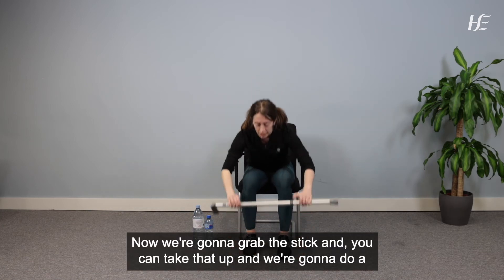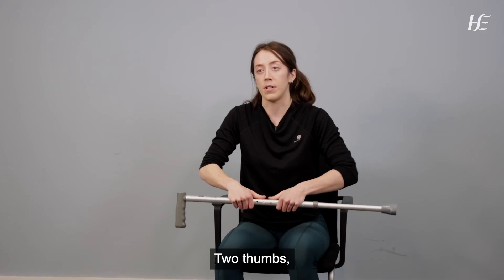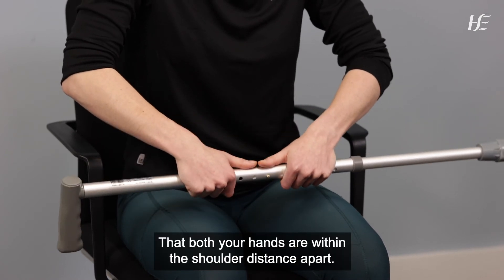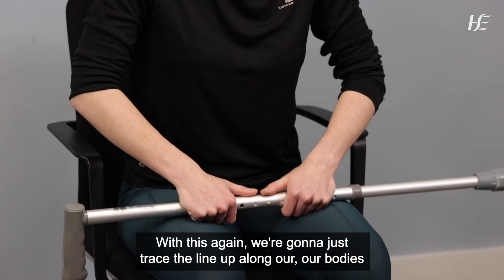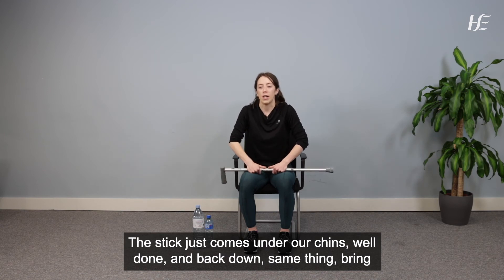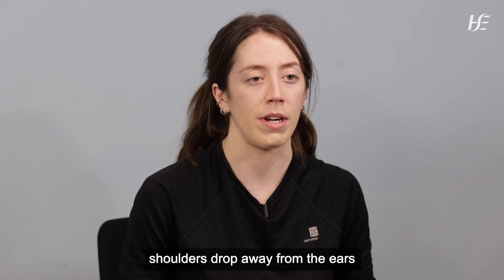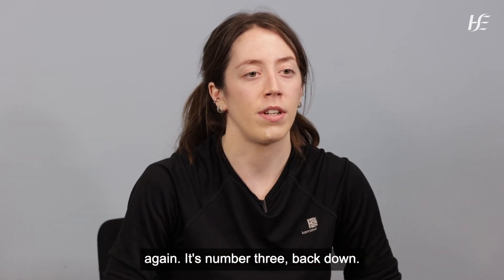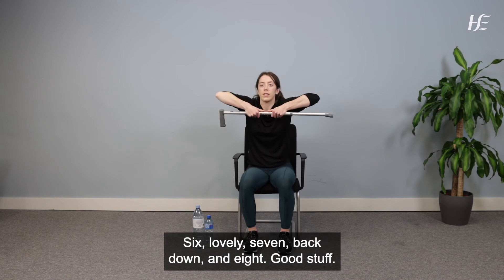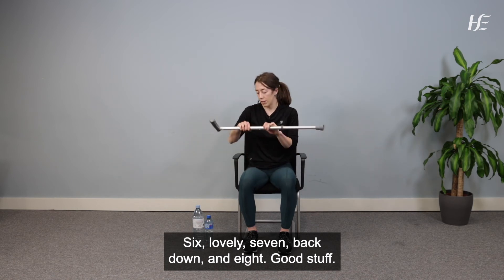Now grab the stick and bring your hands together on it — two thumbs close, hands within shoulder-width apart. Trace the line up along your body, elbows up to your ears, with the stick coming under your chin. Once you reach your lap, relax and let the shoulders drop away from the ears. Eight repetitions. Good stuff — leave the stick down by your side.